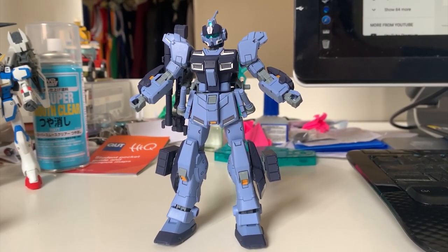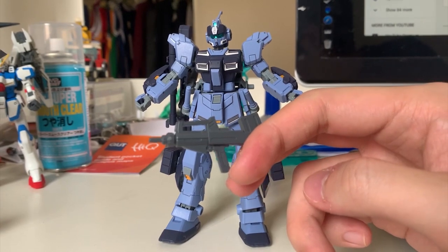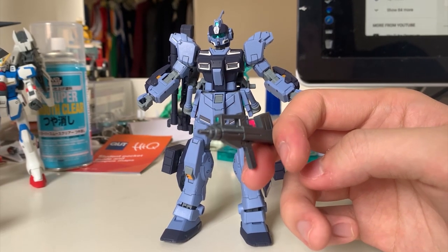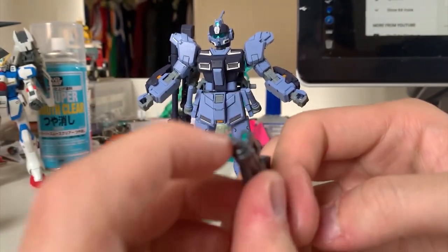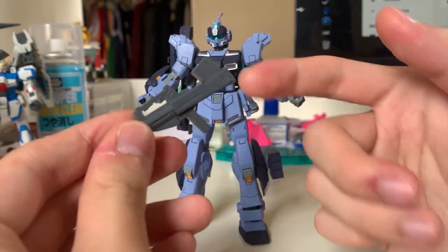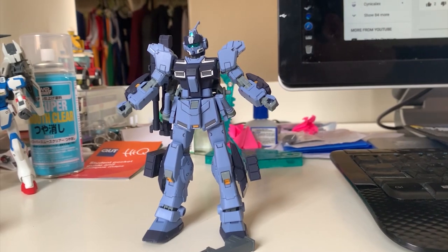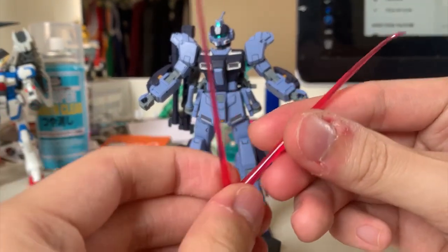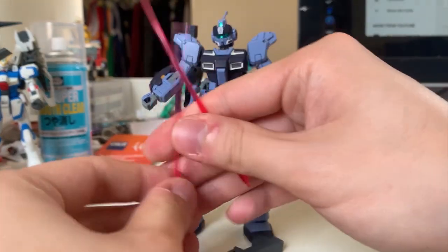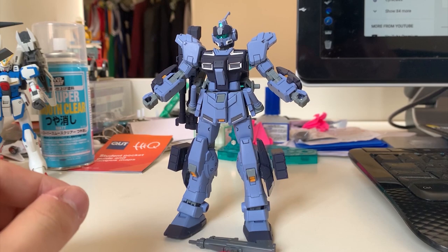Now focusing on the accessories. First up we have this machine gun — I think you've seen this machine gun like a hundred times. It's really boring; it's on practically every single GM-related model. The only sticker used is on the scope. Then of course we have the beam saber effect parts — I curved one of them for posing purposes to add more detail. Two beam saber effect parts you can put on, so nothing really exciting there.